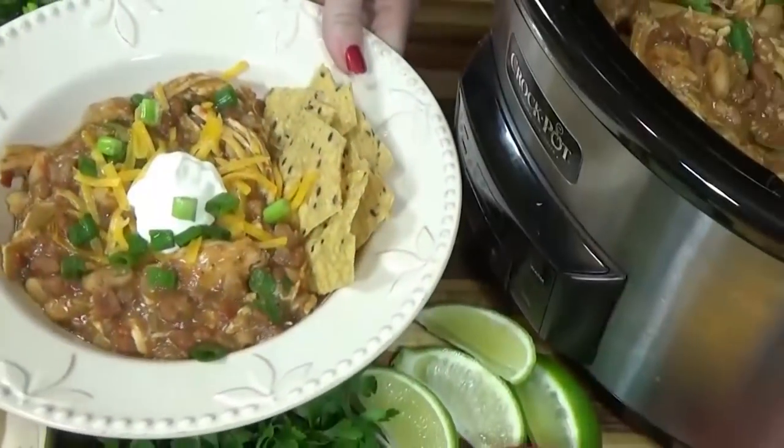Hi guys, and welcome back to The Family Fudge. Today on What's Cookin' Wednesday, I'm sharing one of my go-to crock-pot recipes. Today I'm making Taco Ranch Chicken Chili.